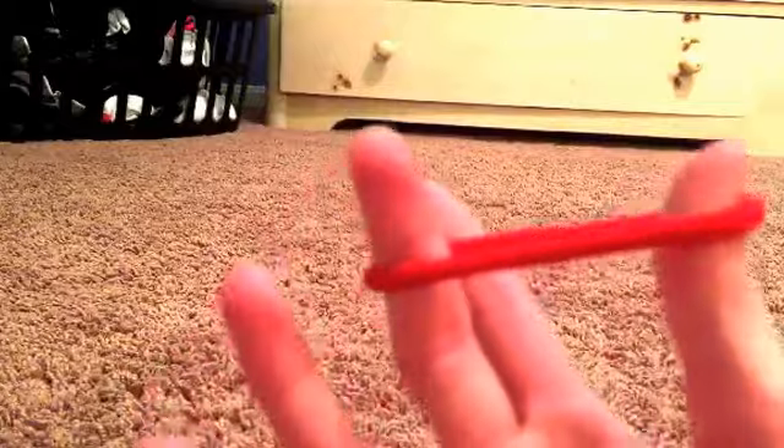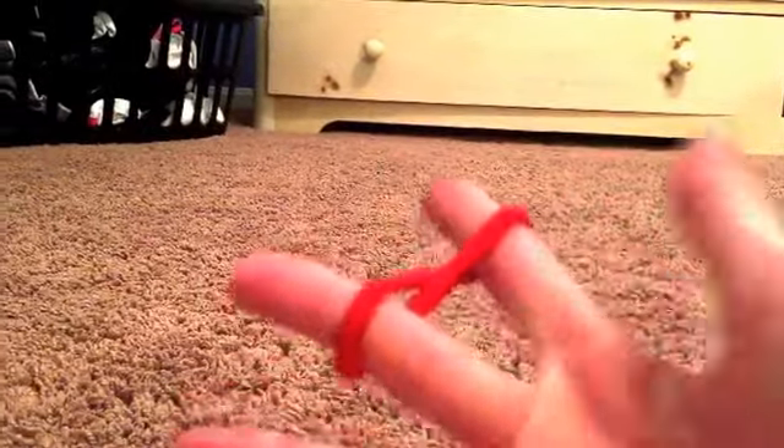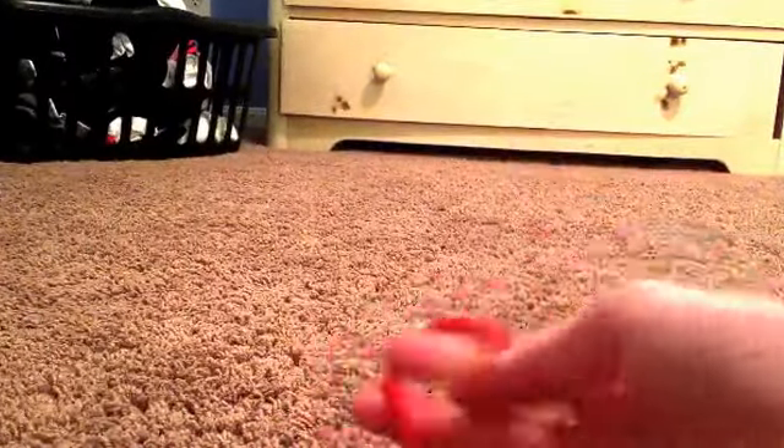You're gonna put your pointer finger through the middle like that. What you're gonna do after that — it should look like this — you let your thumb go, and it should be on both of these two fingers. Then you twist. Let me go through that one more time: you take this around, put this finger through, let your thumb go, then it should look like this. You're gonna bring your thumb under again, bring your thumb under both of them, then let your middle finger go and you spin. In fast motion it looks really cool and it's fun to do.